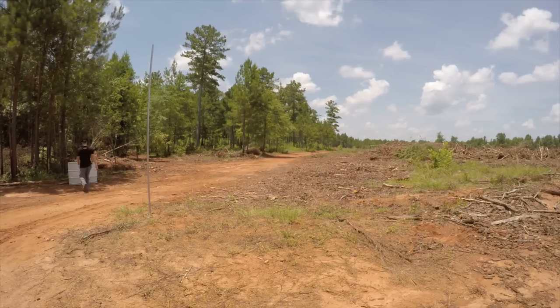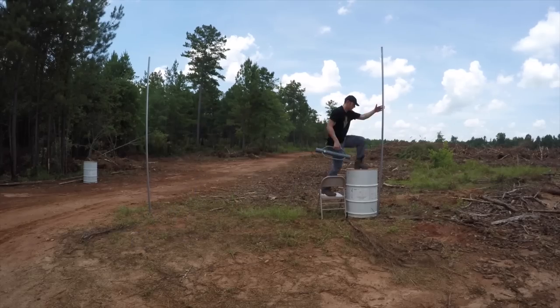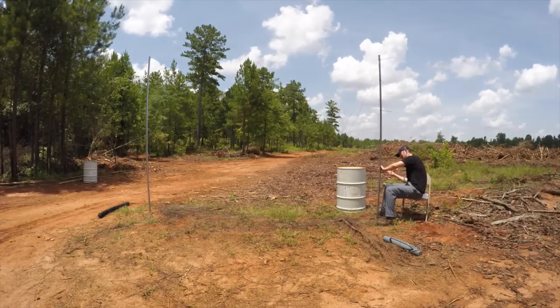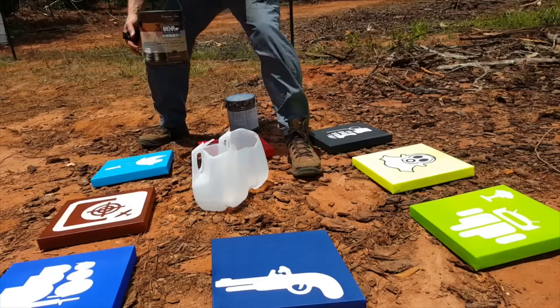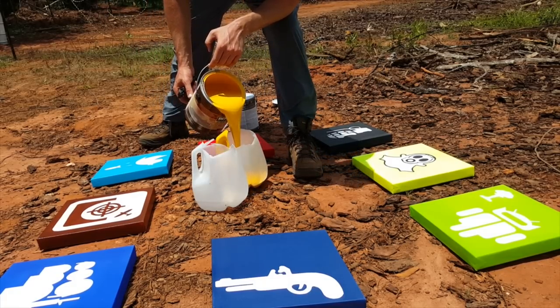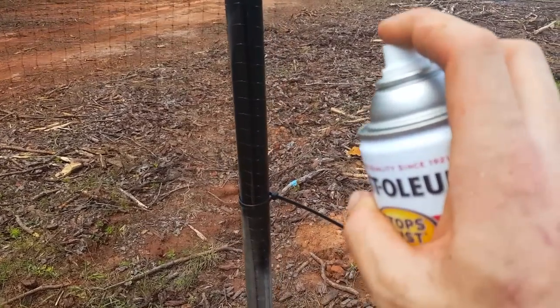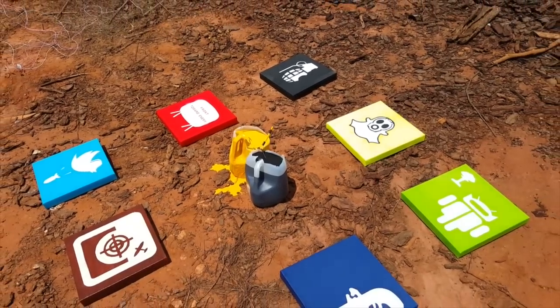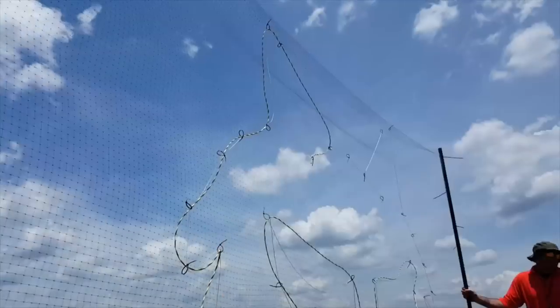Let's hit the time lapse and start setting up for the det cord art. Alright guys, it's go time. I've got all the paintings out here on the ground and all the det cord strung out. Still waiting on the snow to move in here — let's get this done.